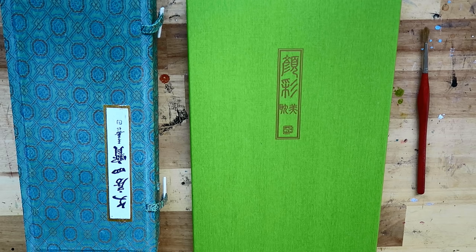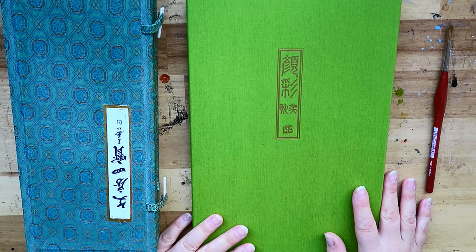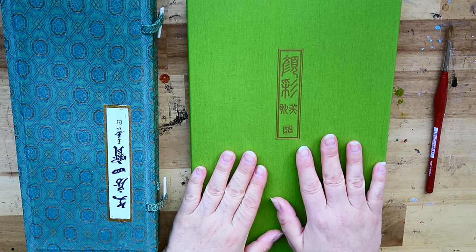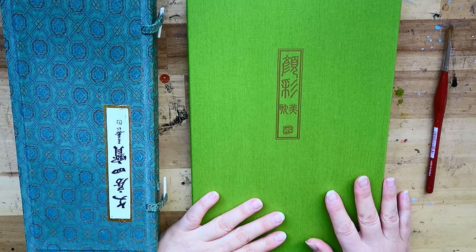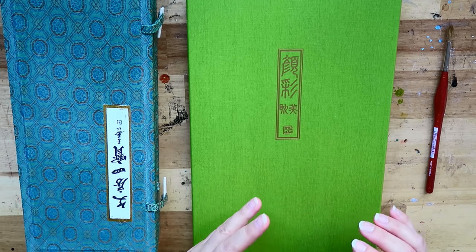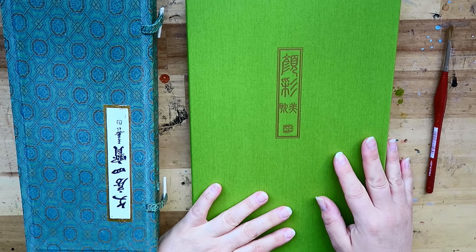Hi guys, good morning — or at least it's morning here. I am here to review the Kuretake Gansai Tanbi watercolour paint. I chose this paint because I read a lot about it — both very good reviews and disappointed reviews. My impression is that this is a rather different kind of paint from the regular watercolour paints we know from the US and Europe. I also have the Russian paint, which is great value for money but behaves a little differently.